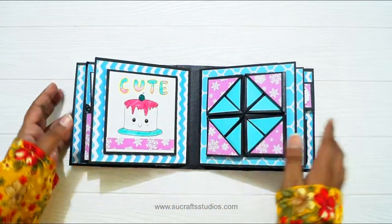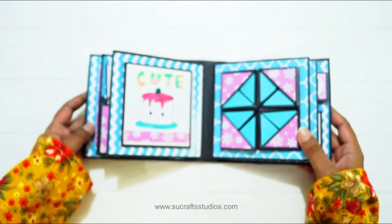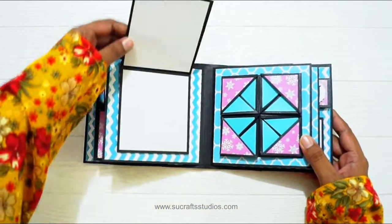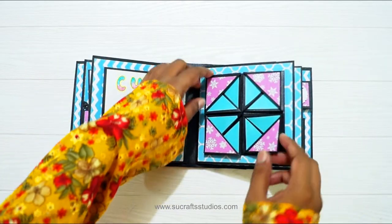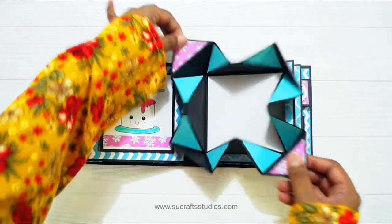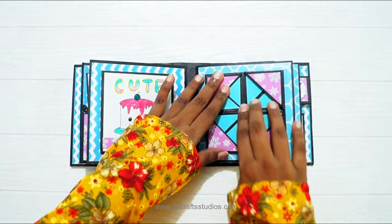Over here I have drawn again a cute little doodle artwork. You can add 2 photos inside because it opens like so. And here is a napkin card. You can add a photo at the center — 3.5 by 3.5 inches will be the photo size for this napkin card.